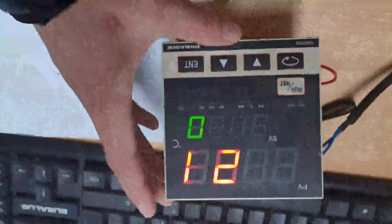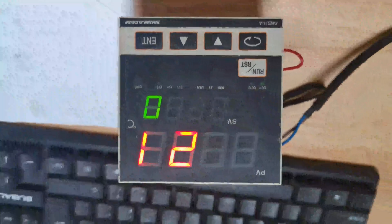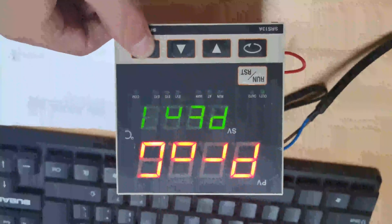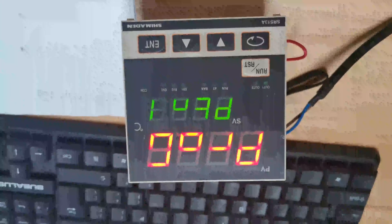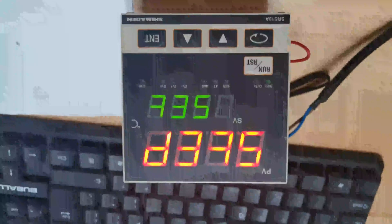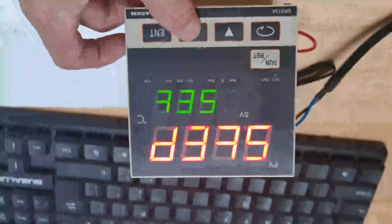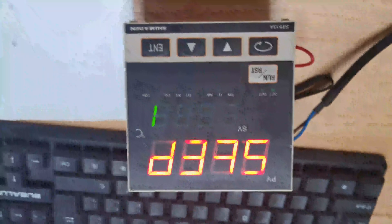Okay, here is the temperature meter. In the basic state, we press the enter key three times to enter the program interface. And I press the run key just one time. This is the step setting interface. Press the up key one time — this means step one.